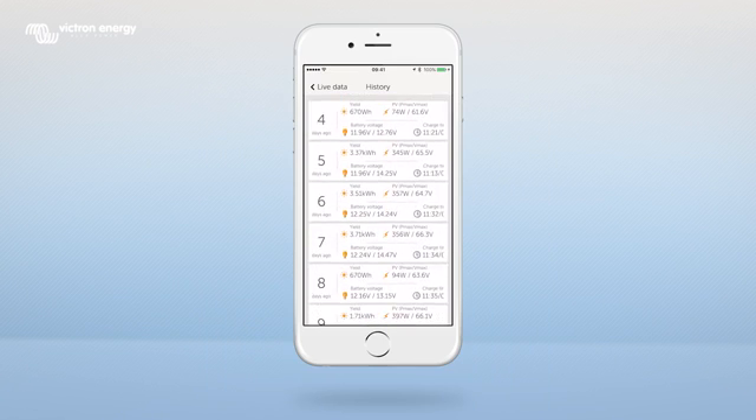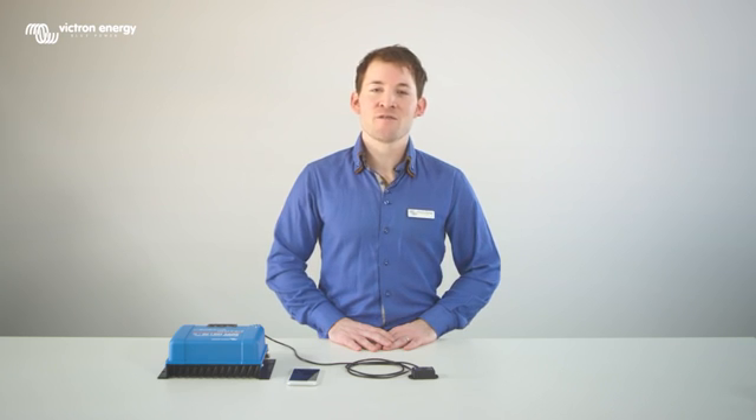Thank you for watching this video. If you have any questions, please contact your Victron representative.